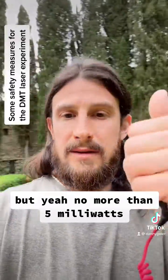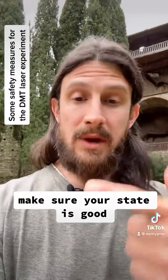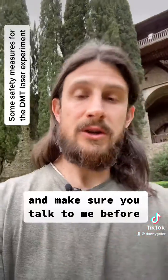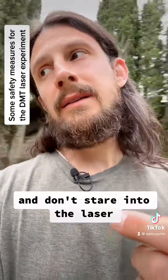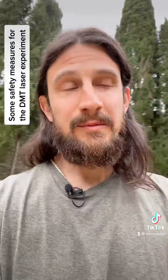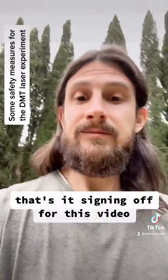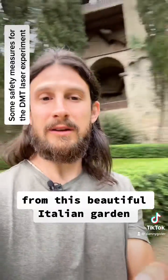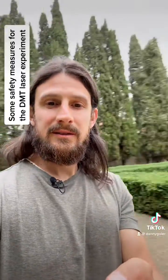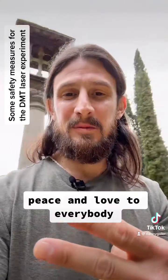But yeah, no more than 5 milliwatts. Make sure your state is good and make sure you talk to me before, because that's very important. And don't stare at the laser. Signing off for this video from this beautiful Italian garden. Peace and love to everybody.